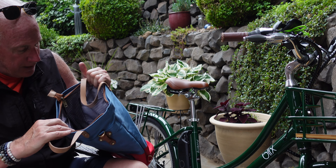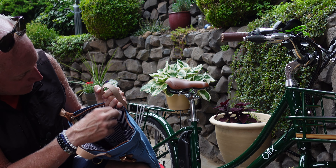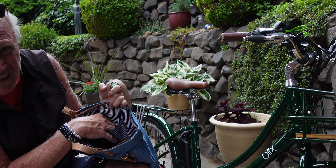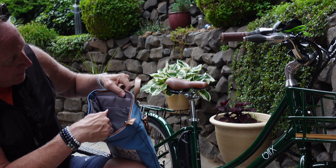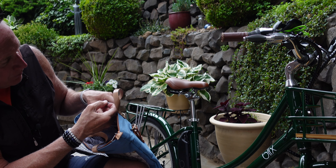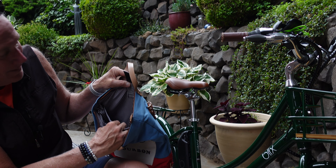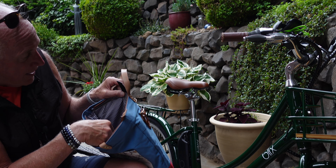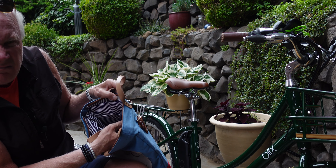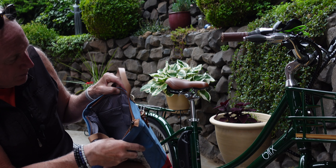Inside, you've got — I hope you can see that — you've got two pockets here, and on the other side you've got a bigger pocket with a Velcro strap closure. That's probably great for like an iPad or something like that. And the main compartment is pretty cavernous.